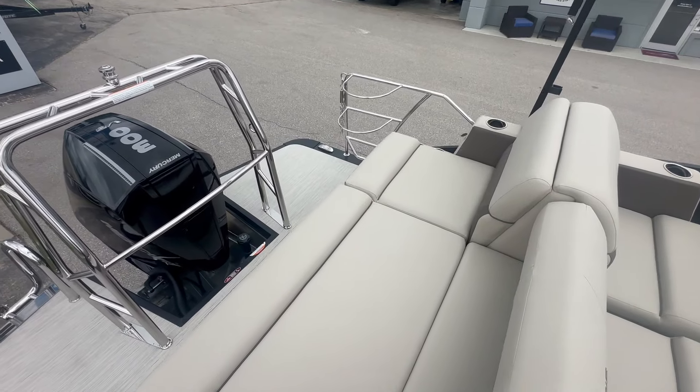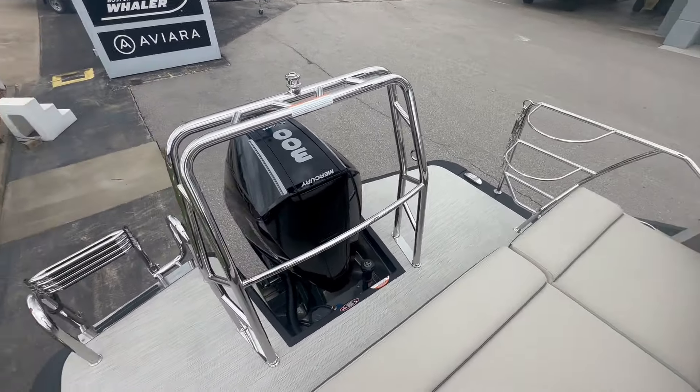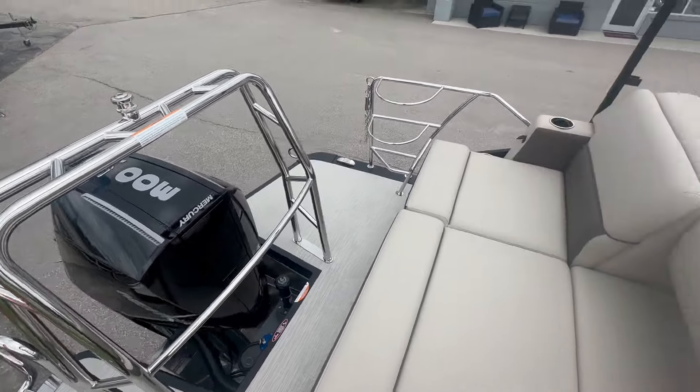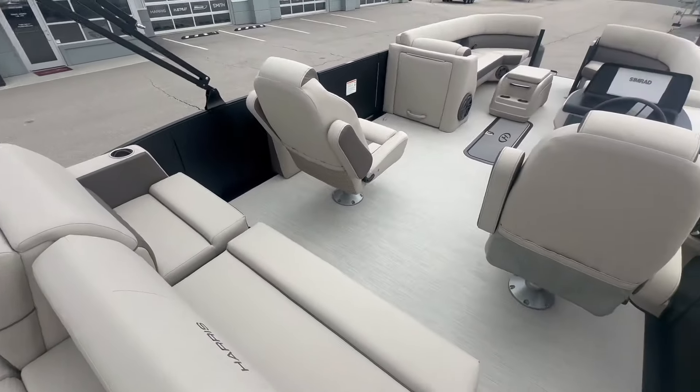This one does have the safety chains on it and bumper holders in the back. It is paired with the Mercury 300 horsepower outboard engine, and it does have the standard Bimini on here.